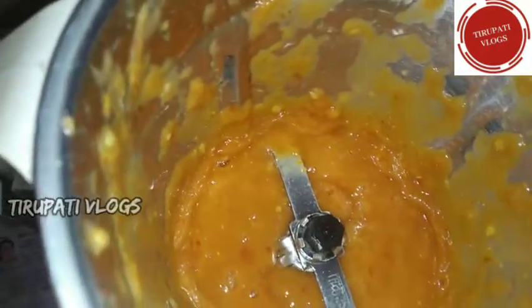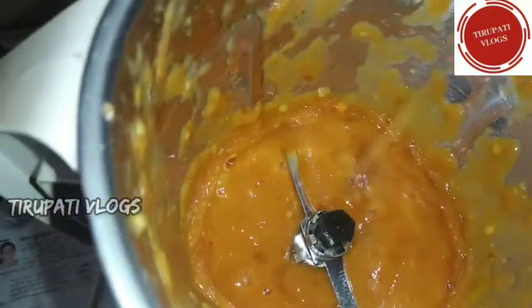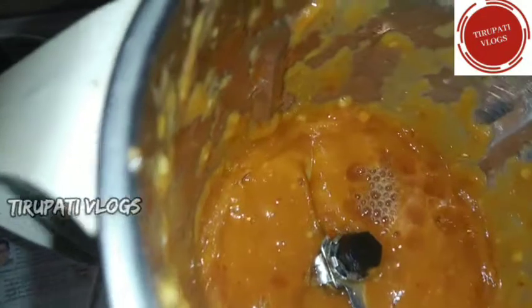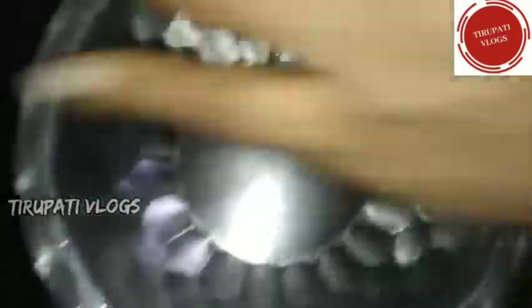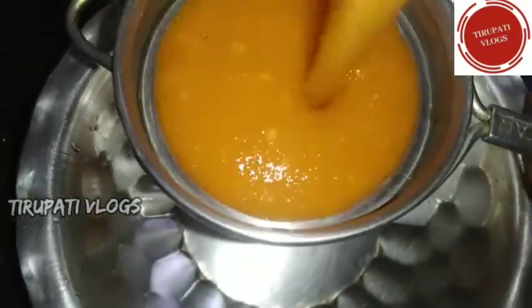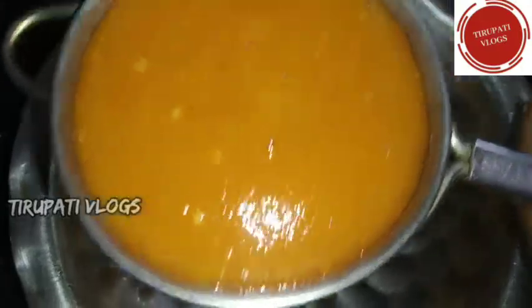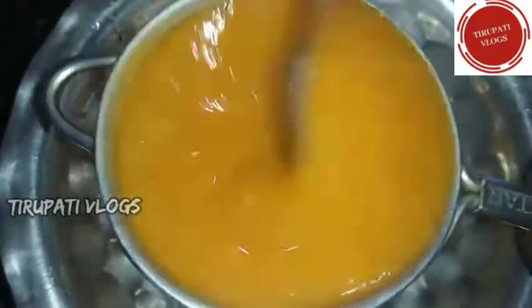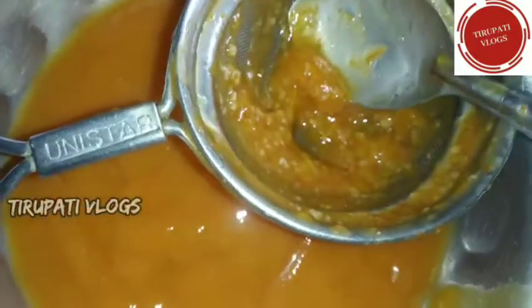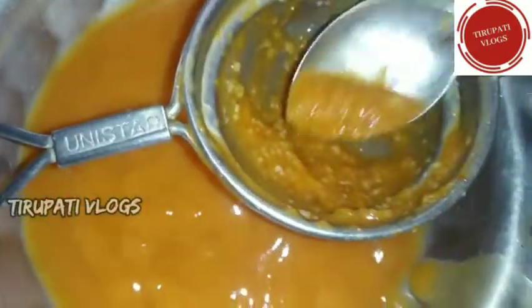First, we need to paste the water. Then, we need to add the water to boil the tomatoes. Then, we need to grind it in the mixer. Then, we need to filter the water.